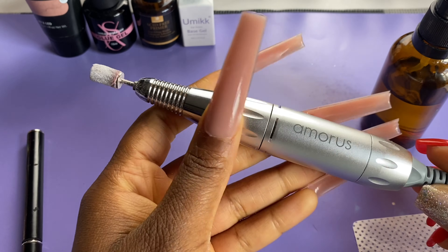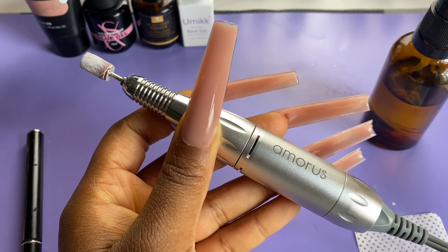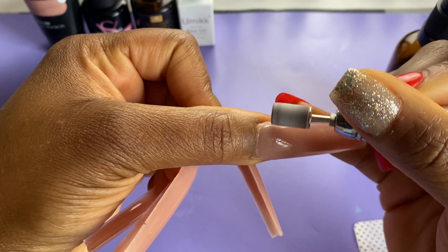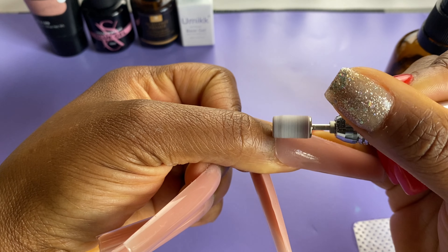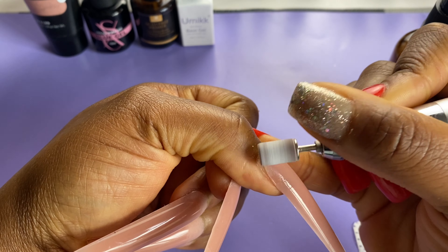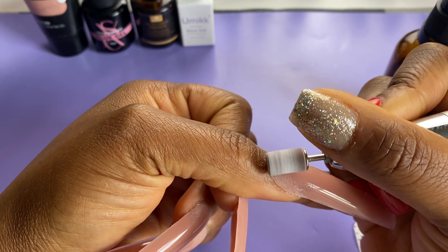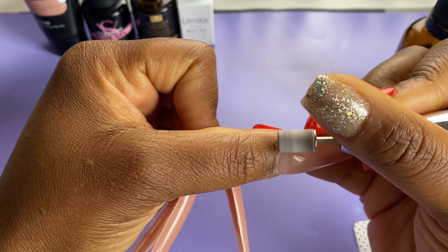I absolutely love this poly gel. We did have a little bit of seepage around the cuticle area and the sidewall, so I'm going to take my nail drill with a sanding band and smooth around that area so it doesn't look too bulky — we want it as flush as possible with the natural nail. If you don't have a nail drill, you can use a 100/180 file. I particularly like the 100 side to file around that area. You'll need the 100/180 file anyway to sharpen the edges of the nail later on in this tutorial.